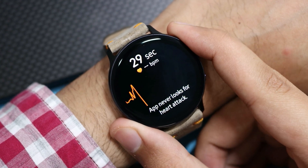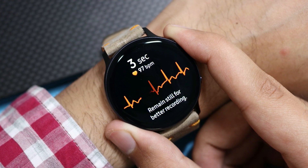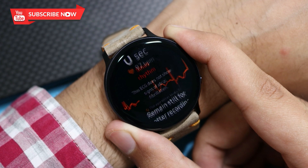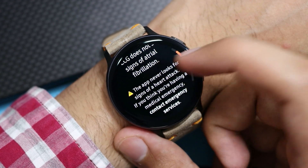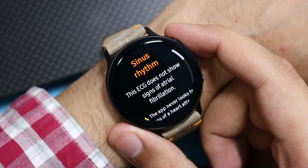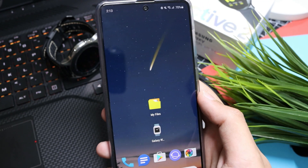Hey, what is up everybody! In my previous video I showed you how you can install the ECG and BP application on your Watch Active 2 using a computer, but that method was quite complicated for a lot of people. So in this video I'll explain how you can install the ECG and BP app on your Watch Active 2 without a computer — just using your Galaxy smartphone. I haven't tested this method with any other non-Samsung phone, so if you try it, let me know in the comment section below.